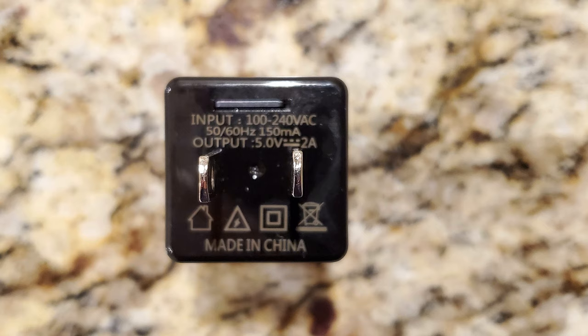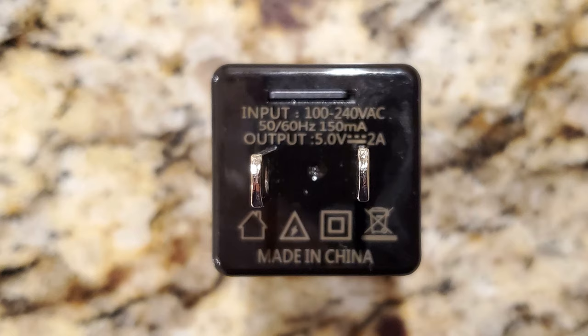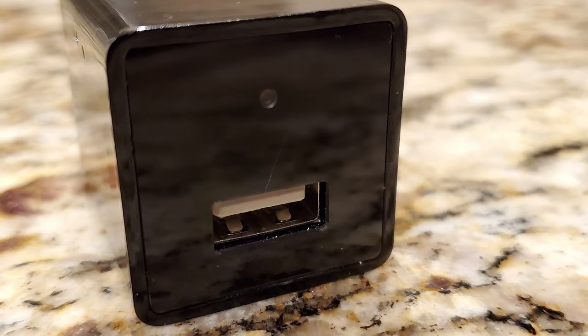This will function as a standard USB charger with a power output of 5 volts at 2 amps, making this a very stealthy and unsuspecting Wi-Fi camera. Here's a look at the front of the charger where you can see the very small camera lens centered above the USB port.